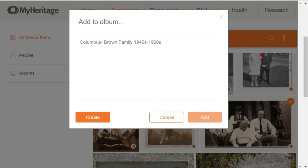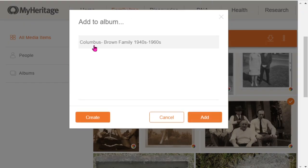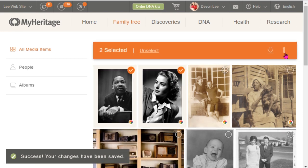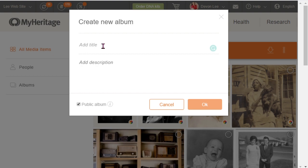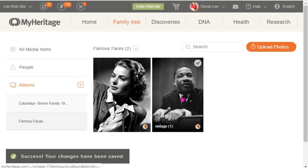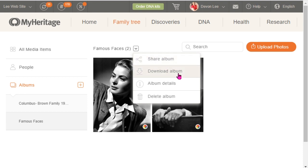To add images, follow these steps: hit the check marks on the images you want, go up to the top right corner, select 'Add to Album,' choose the album, and click Add. Another way is to check mark your images, go to 'Add to Album,' and create a new album with a name right there. Once your albums are created, you can come to the top and share your album, download it, or edit the album details.